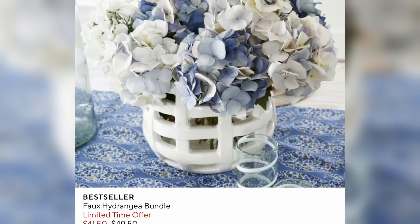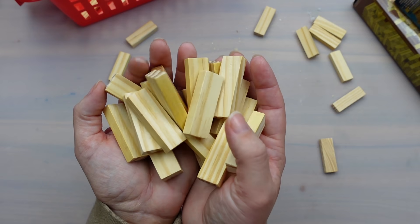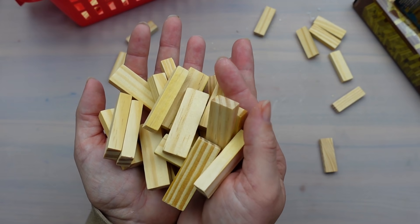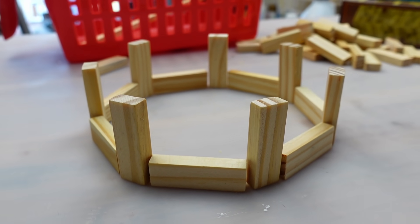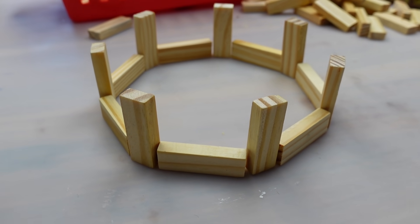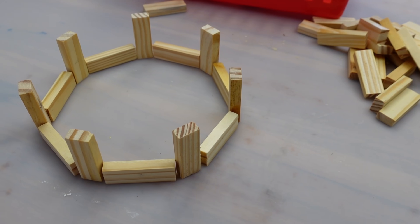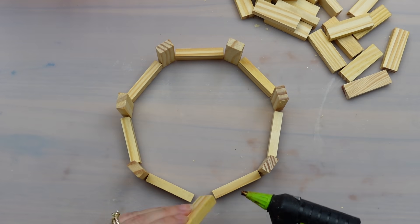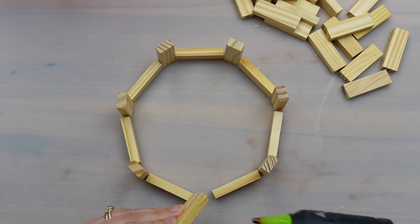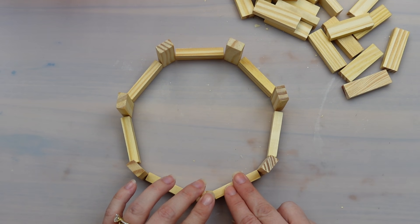When I saw this little ceramic basket on the Pottery Barn site, I immediately thought I could make that with Jenga blocks. It took me a little while to figure it out, but eventually I had the idea. I laid out my blocks in this formation to create a circle. The challenging part was that only the very corner of the horizontally placed blocks were touching the vertical blocks, but I figured I could hot glue them like this and then fill in the gaps. So I went around the circle hot gluing all of the corners together.